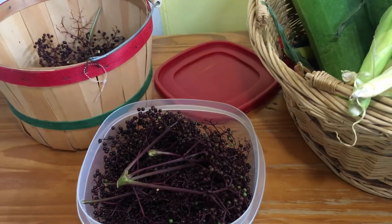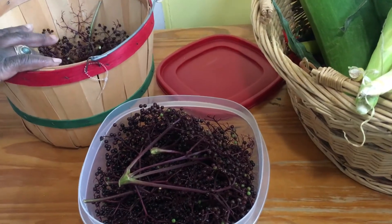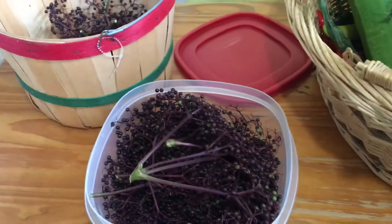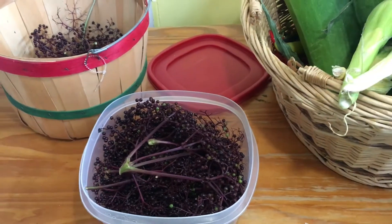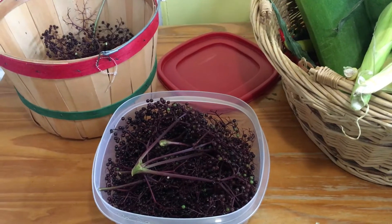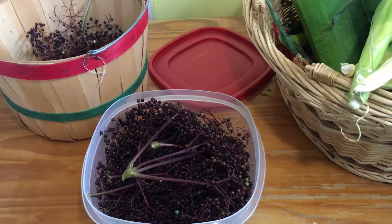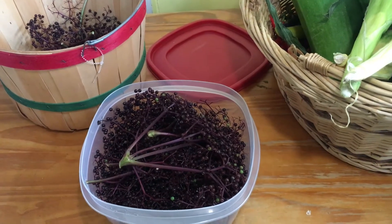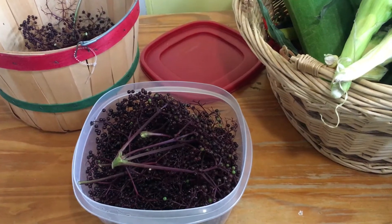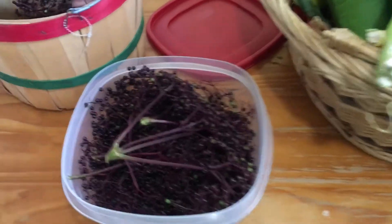This morning I went out and harvested these elderberries that I've been waiting to ripen. When the season first came in I watched how they grew a lot of limbs and got bigger, but I didn't see any flowers. I did some research and found out the flowers would develop in June and the elderberries would be ready to harvest by mid-August to mid-September. It is now mid-August, so just like what I found out, they're ready now.